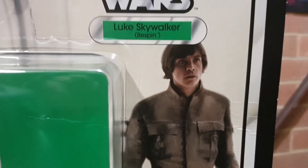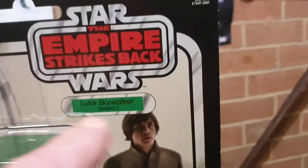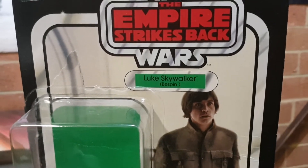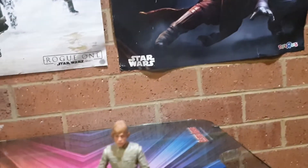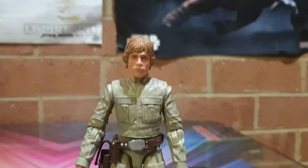I can also see where it says Luke Skywalker Bespin — I remember on the original pill it said Luke Skywalker Bespin Fatigues, not just Bespin. Anyway, doesn't matter, that's what it is. Let's check out the figure. It's good, nice.